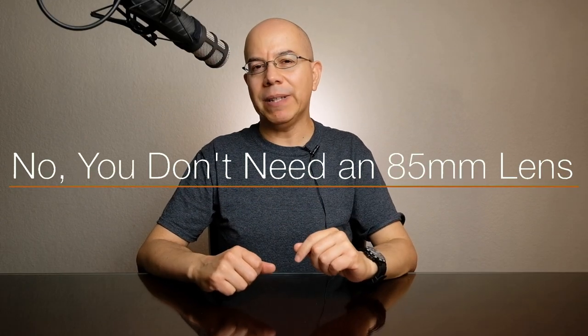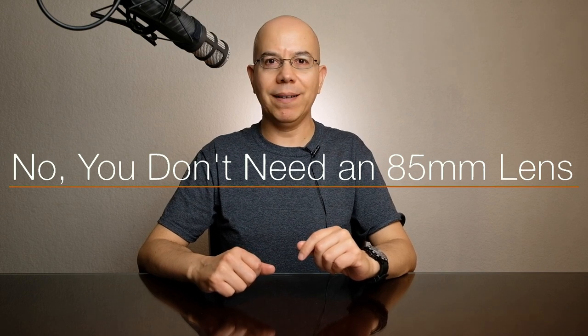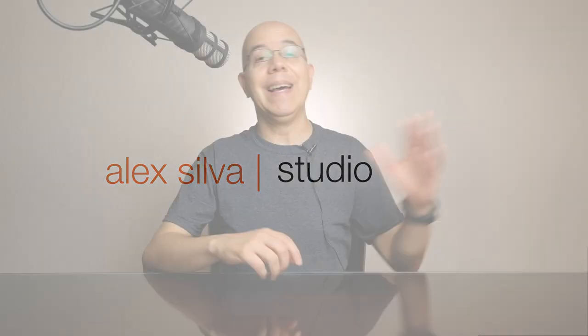You know what? No, you probably don't need that 85mm lens. Why? Let's figure that out today, in the studio. Hello everyone, my name is Alex Silva. You are watching Alex Silva Photography. Today, I'd like to share with you some experience that I've had with 85mm lenses.